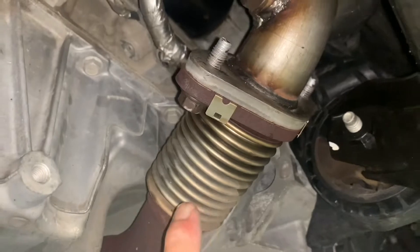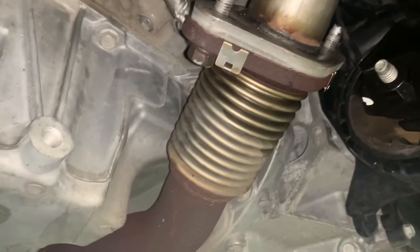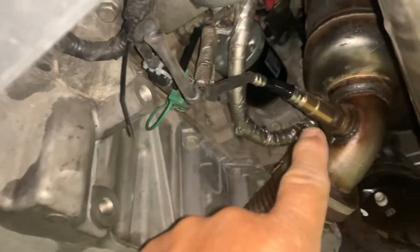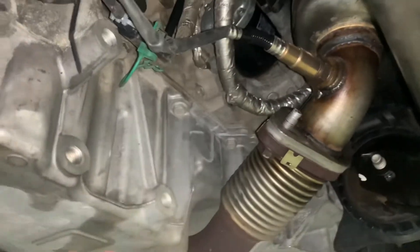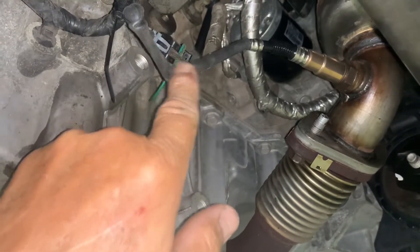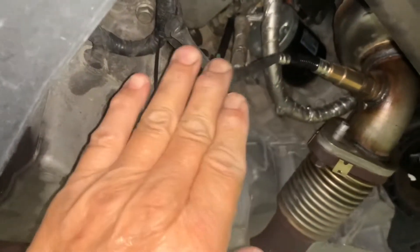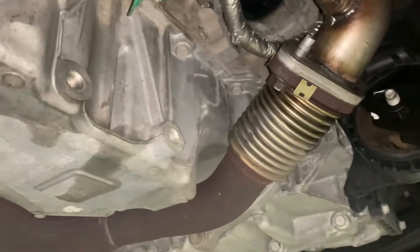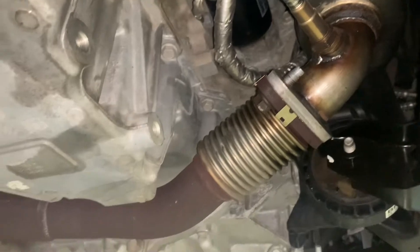Put your new gasket in, put your two flange bolts in there with some anti-seize on them, tighten them up to 35 foot-pounds. Put your O2 sensor in there and tighten that up — don't bear down on it, just tighten it up, because you might have to remove it someday. Make sure it's plugged in properly, put the little green clip back in there, and make sure it's fastened so it's not hanging down against the exhaust or hanging down below — you could hit something on the road.